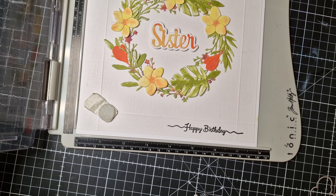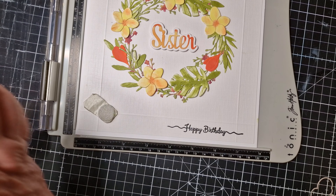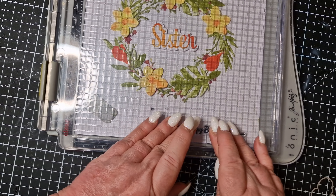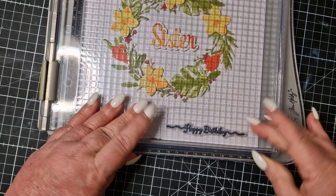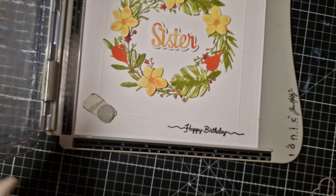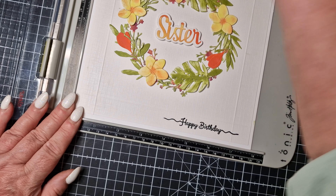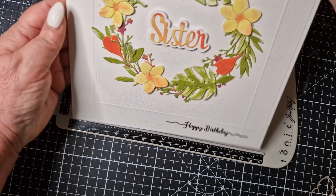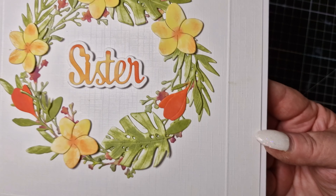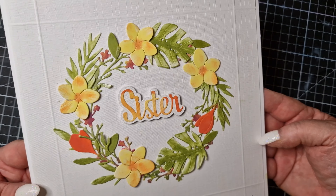If you squash it, it distorts the image and it doesn't look very good. But as I've got the platform out, I'm just going to pop it down again lightly. Yeah — perfect. Very, very pleased with that. So that's my finished card and I'm very, very pleased with how that's turned out. I'm delighted with that.